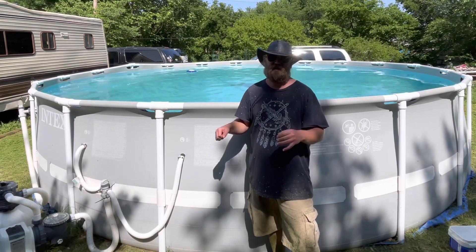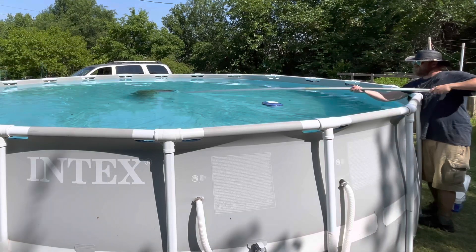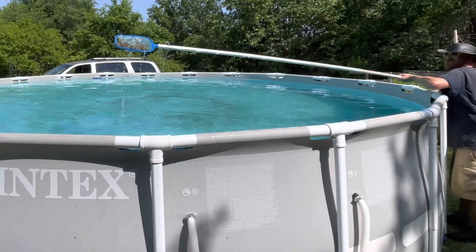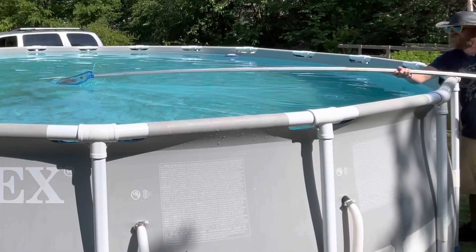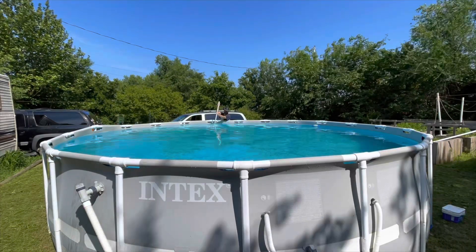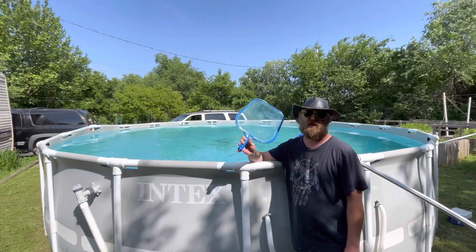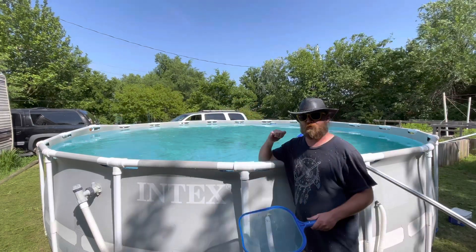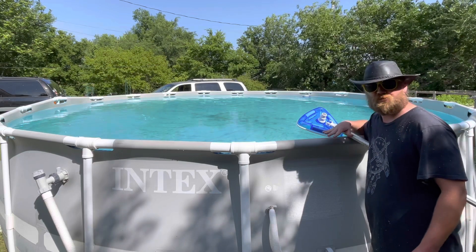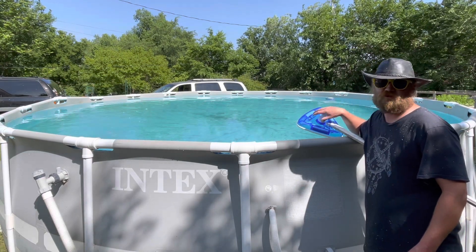The first thing I'm going to do is use the net skimmer to get all of the big stuff off the bottom of the pool. I could spend hours cleaning the pool with this and still not get everything, so what we're going to do is go through with the scrub brush — not hooked to the vacuum. We're going to scrub everything, stir it all up, let the filter run for a few hours, and then use the vacuum attachment to get the rest.